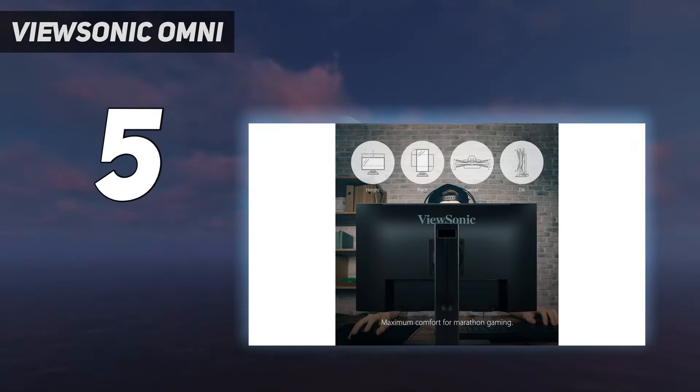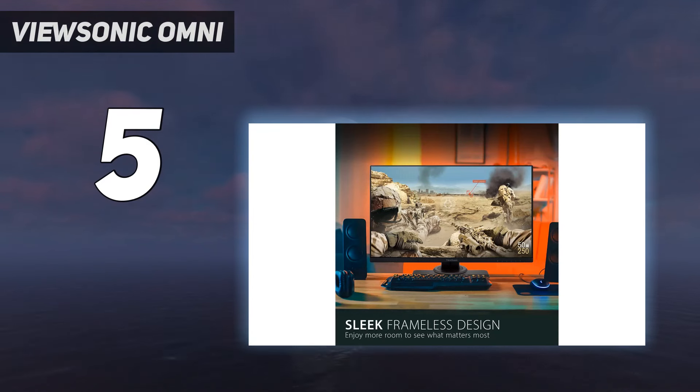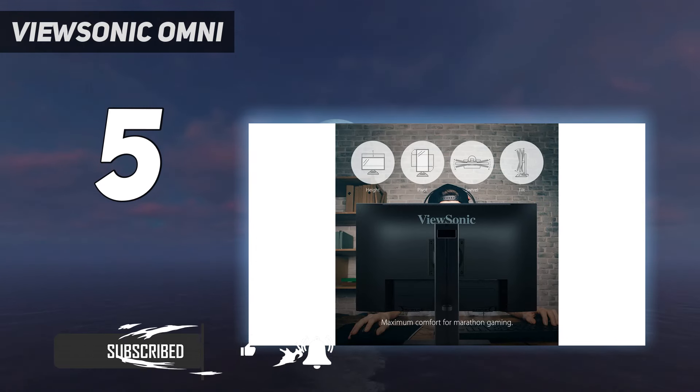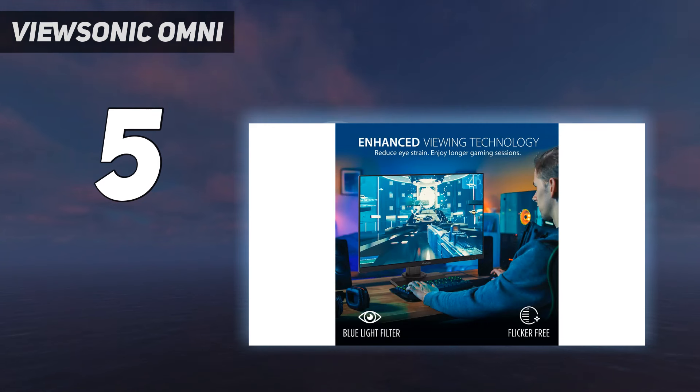Starting at number 5: the ViewSonic Omni. If you want the best gaming monitor with a 240Hz refresh rate and are on a budget, check out the ViewSonic XG2431 instead. You lose out on a few features as you move down in price categories. In this case, it has a lower resolution than the Gigabyte M27QX, which means it doesn't deliver the same detailed images.